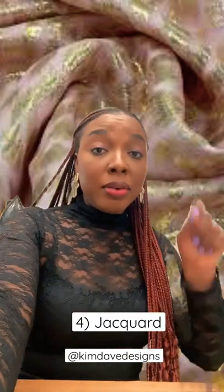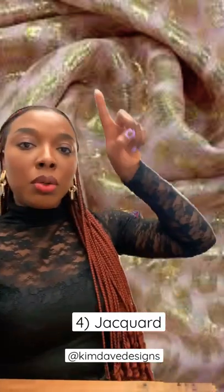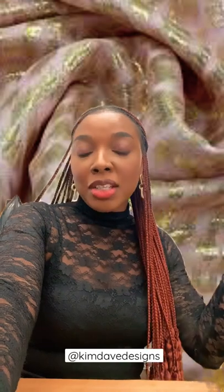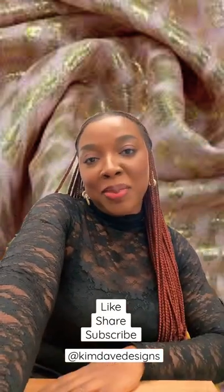Last but not least is jacquard, which is a woven fabric where the threads are woven in such a way to create really cool textures that you can see here. I love to use this for my own collection, Kim Dave. If you guys enjoyed this short, do give it a like and share other ideas you have down below.